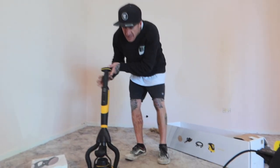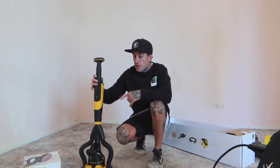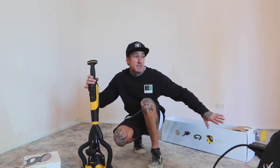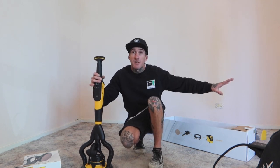So that's pretty much a quick rundown on the new Mirka Leros S. What I'm going to do now is quickly show you how to set it up, turn it on, and we can start going through sanding out the walls.